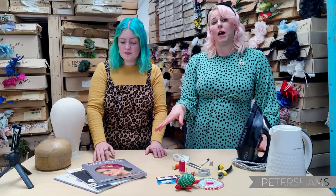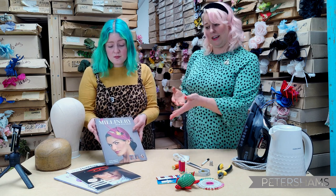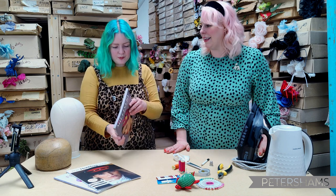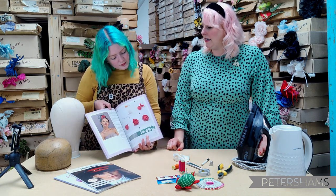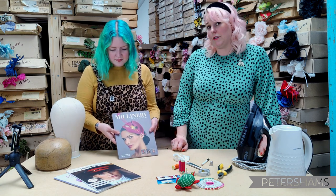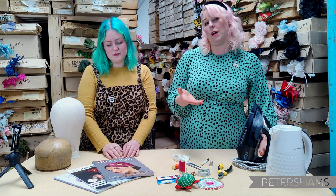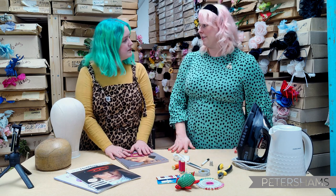There are some great books and magazines that you can draw inspiration from for learning. If you don't have access to courses, just pick up a book. I really recommend this one — we sell it at petershams.com — it's 'The Art of Millinery' by Sarah Lomax and Rachel Skinner, who are excellent teachers you can also take courses from. If you don't have access to them, this book will tell you what to get and get you started.